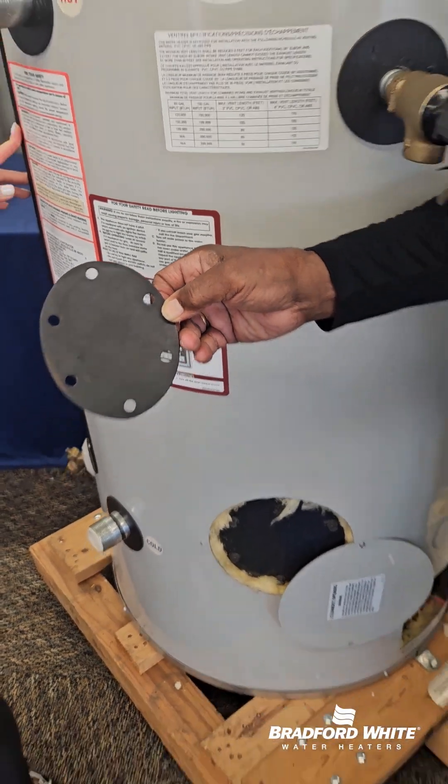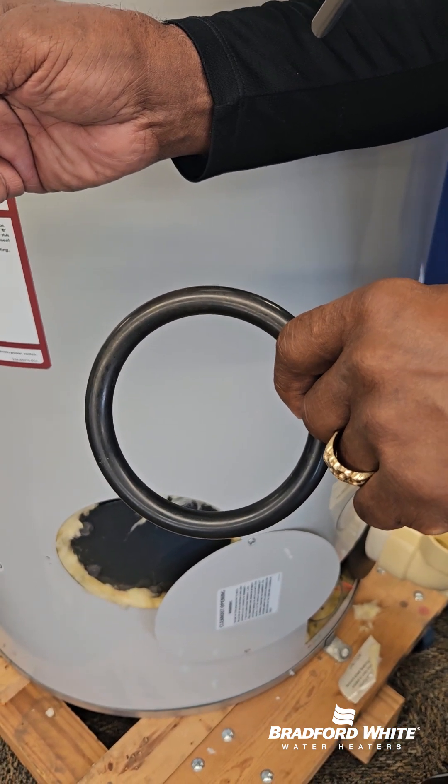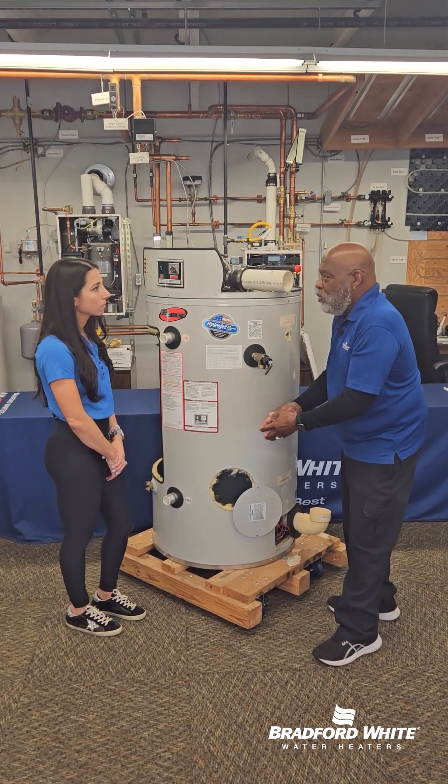One thing you don't want to do is take it apart without having the gasket prior to servicing. When you take the gasket off the heater, it's going to enlarge itself. It won't go back to the normal shape.